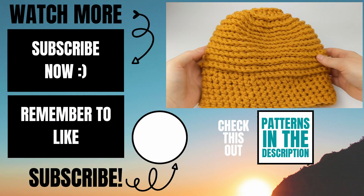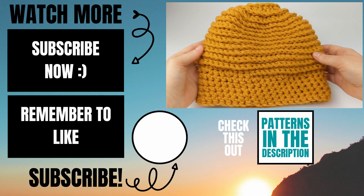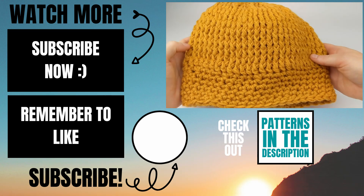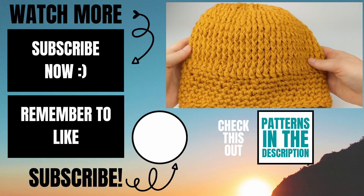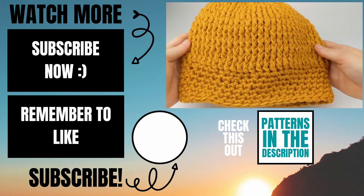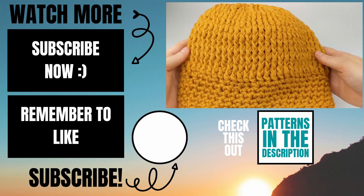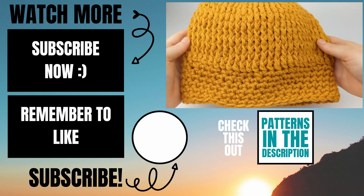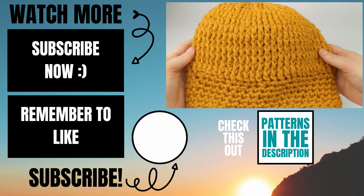Once you're done hiding your tails, you can see what the other side looks like — this is the reversible side. Please let me know in the comments below if you experienced any issues while making this and I'll do my best to help. If this video helped you, give it a thumbs up and consider subscribing to my channel, Lipstick on a Rig. Thank you so much and I hope you have a wonderful, awesome day!